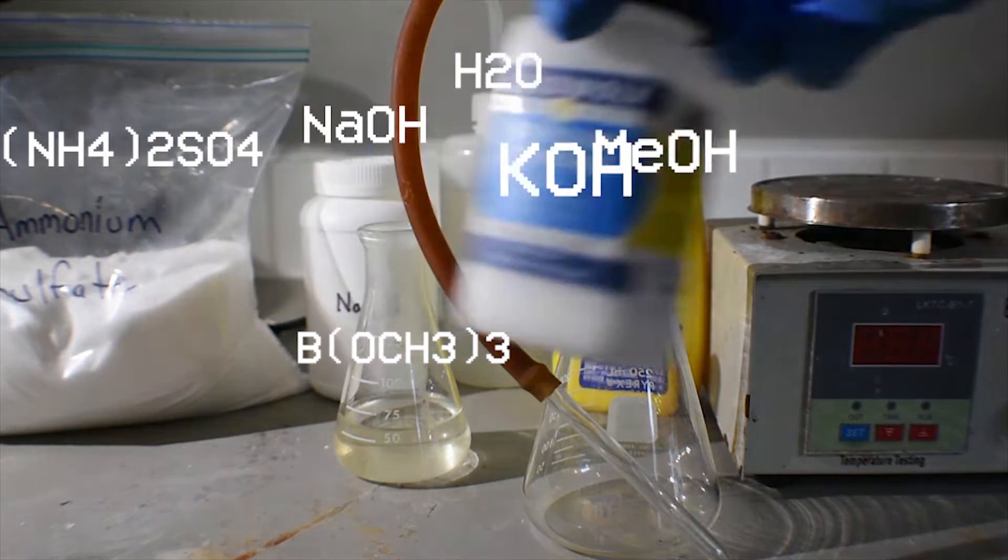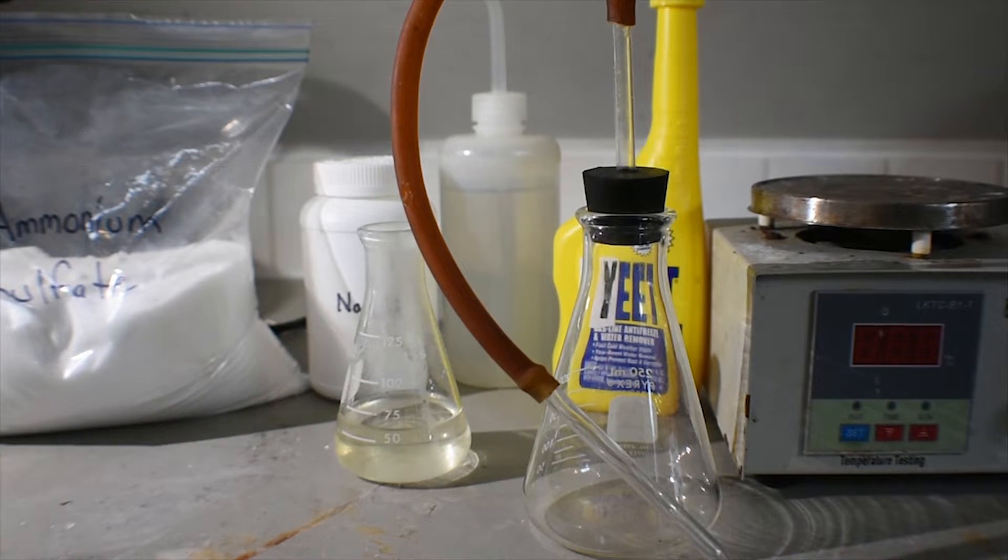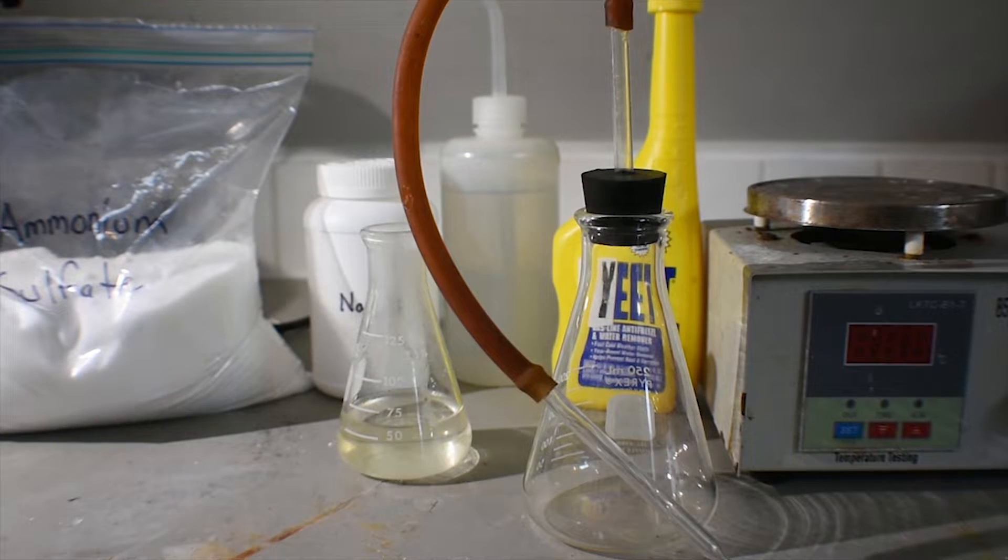We're going to generate ammonia via the reaction of sodium hydroxide, or really any hydroxide like even potassium. The ammonia generated will be led through the trimethylborate, and that will form the ammonia trimethylborate addition compound through a fairly exothermic reaction. I tried this last night and it was actually fairly warm to the touch — almost a little too hot to hold.